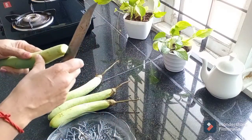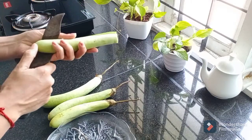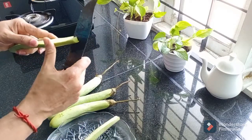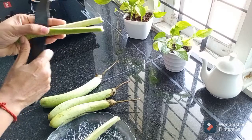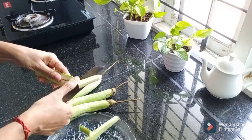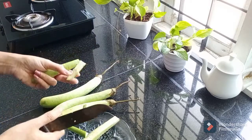Just start with half a spoon. Let's fry this for about 50 minutes. Let's fry this in the pan.